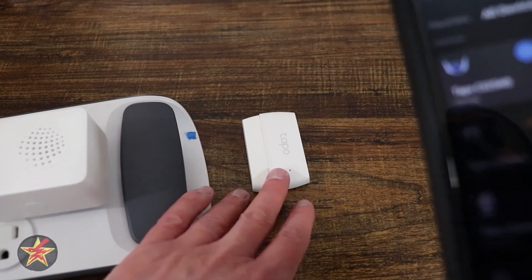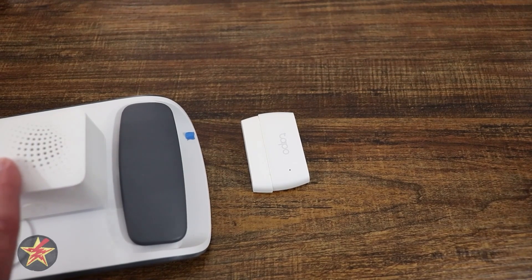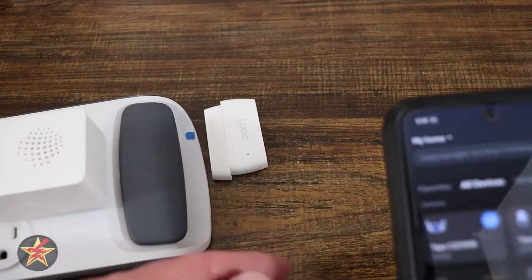This will be a setup of the TAPO Smart Contact Sensor. Starting off, you're going to need the TAPO Hub for this to actually work.